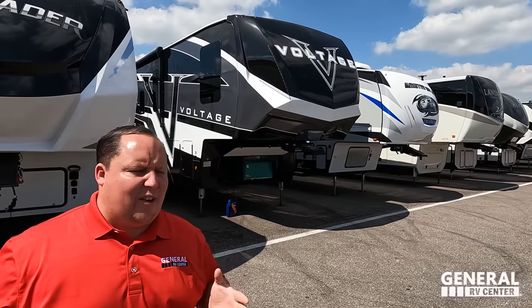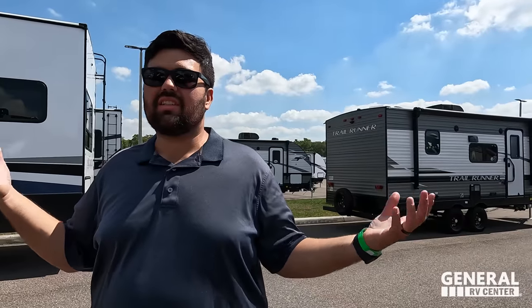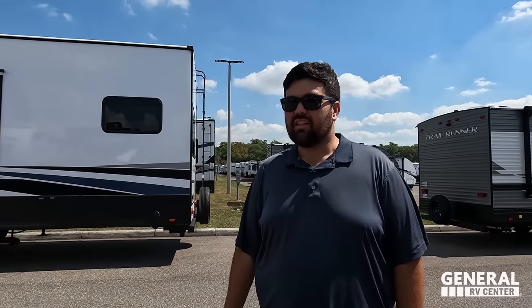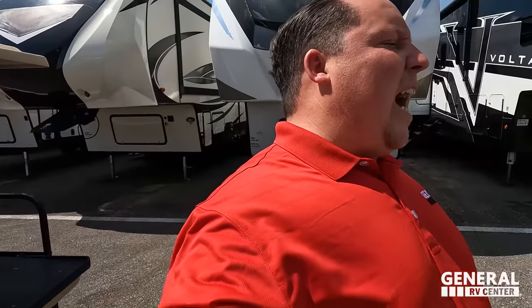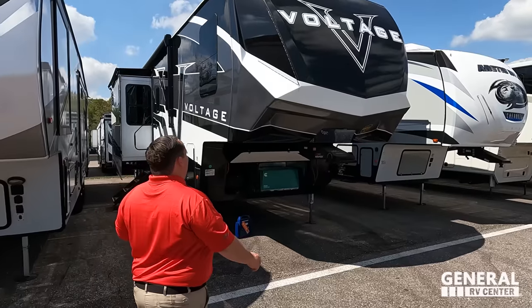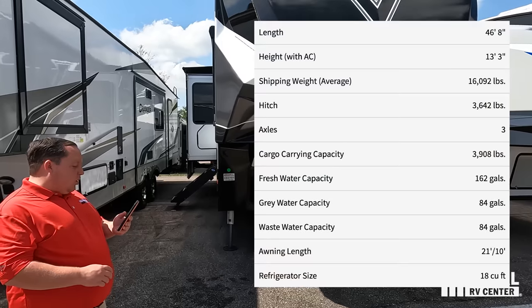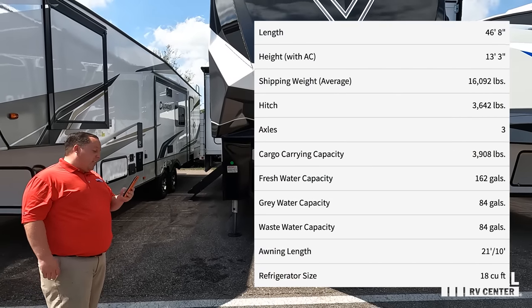Voltage is one of my favorite toy haulers in the RV industry. Joining me is Will. It's a higher-end unit but not too high — a good balance. The model is the 4225 Voltage. The actual tip-to-tip length is 46 feet 8 inches, the dry weight is 16,400 pounds, and the hitch weight is 3,645 pounds.